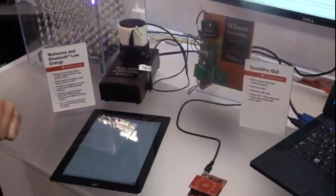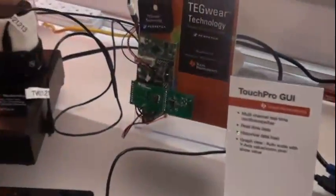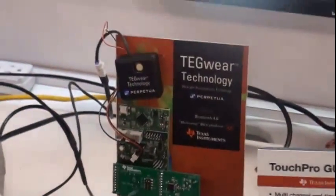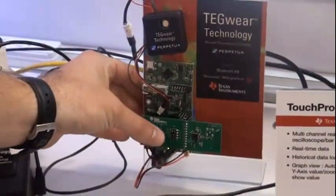In this demo, we have our Bluetooth low energy kit, the CC2541S device, used here to connect to the tablet. In this case, we are transmitting information from our temperature sensors on board.